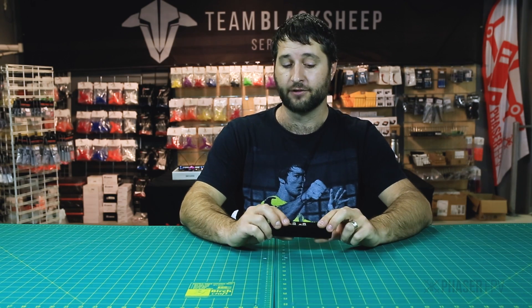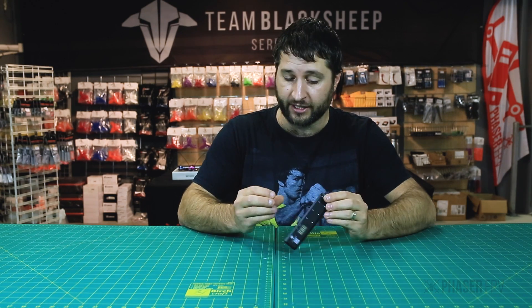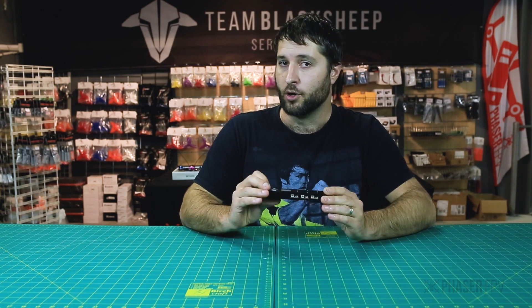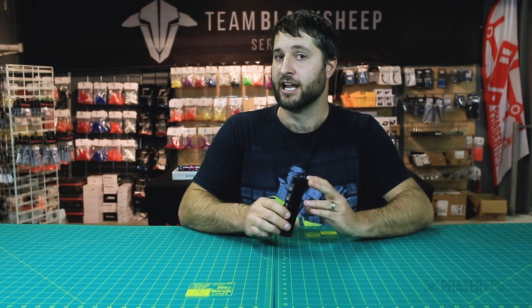Hey guys, welcome back. Today we're going to have a look at the TBS Tiny Whoop Charger, specifically designed for the HV batteries you use in your Tiny Whoop. It's got some awesome features, so let's pop it on the bench and have a look at it.